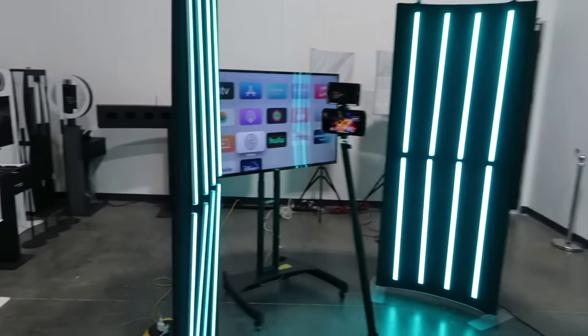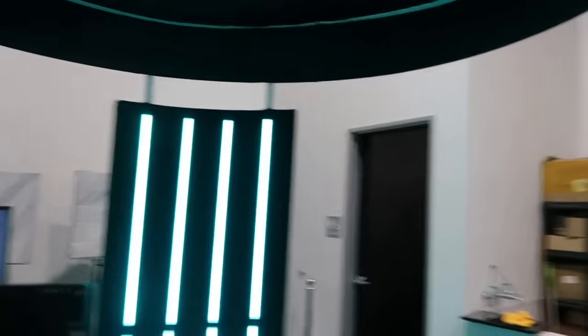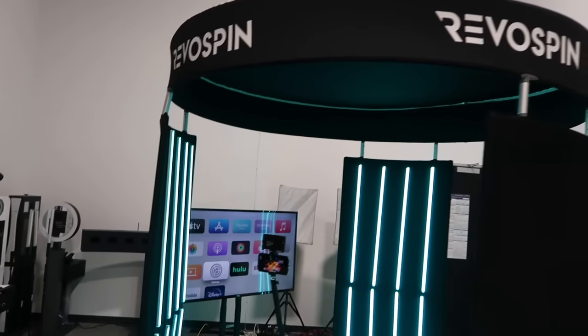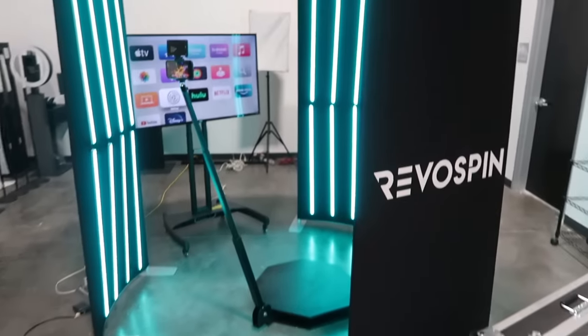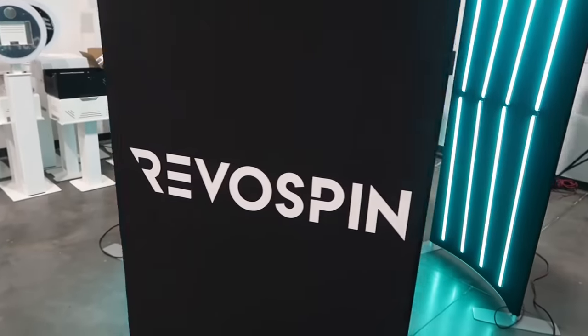It has three sets of LED light panels here. Check that out — this is about nine feet tall. You guys can customize this with your logos, or if you have a corporate event, I suggest you use it for that. We just put our RevoSpin logo on here.